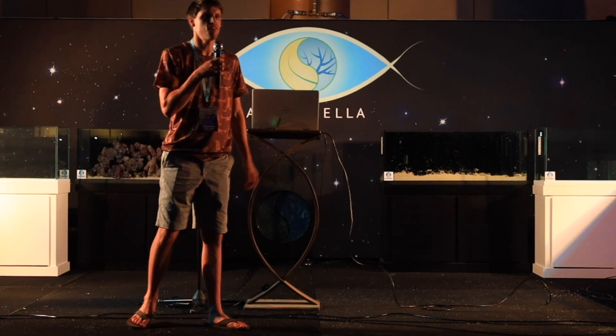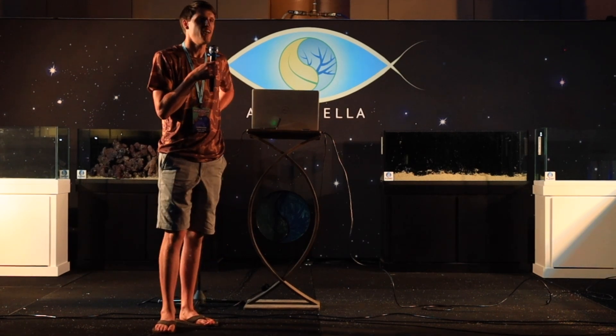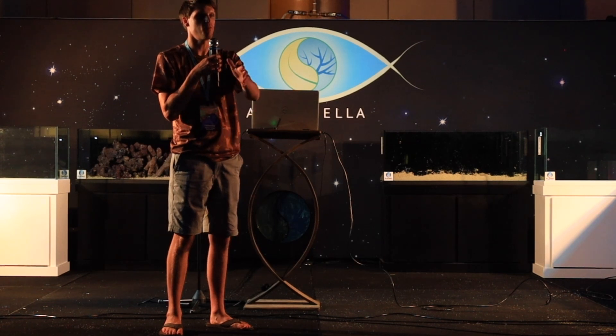Tips for beginner aquascapers: a lot of times you see stuff that experienced aquascapers do, you set something up, and it just doesn't look as good. At the end of the day, you've got to start somewhere. If you're starting to scape and it looks good to you, just keep rolling with it — eventually you'll get to a point where it will start to look like what the more experienced people do. Experiment as much as you can. I made an aquascaping sandbox where I move stuff around — that can really help because, like when I grew up playing with Legos, it's all practice. If you set up one of those sandboxes and mess around with stones, it will get you the experience without having to set up 50 tanks.